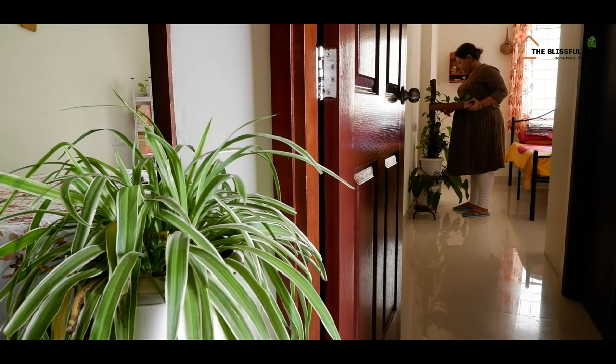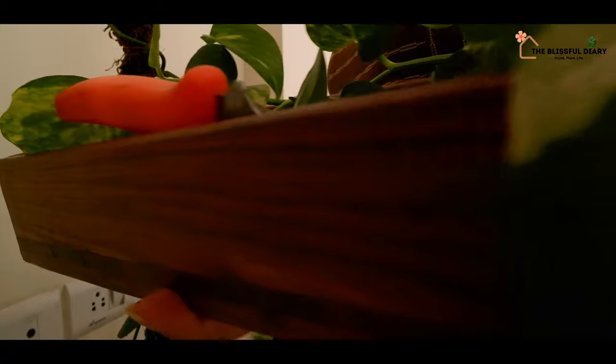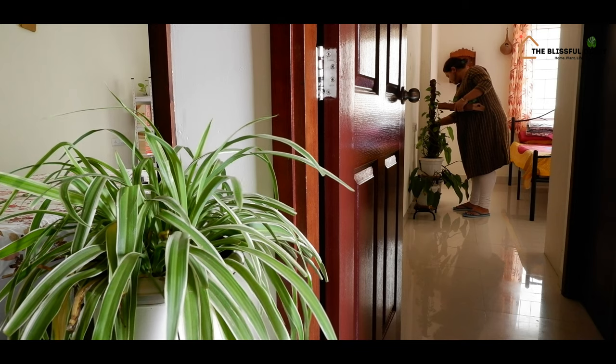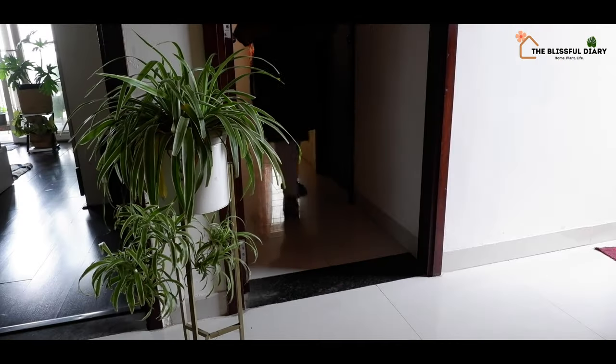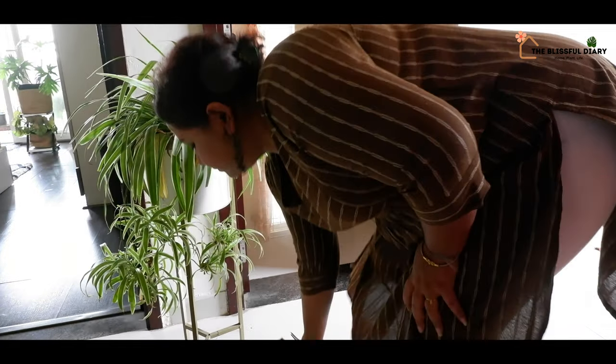Last year I did a similar DIY, where I created an easy peasy miniature garden with some plants and some mini decor ornaments. I have the video on my channel and I will share the link in the description box below.